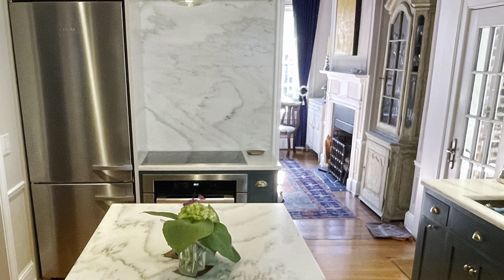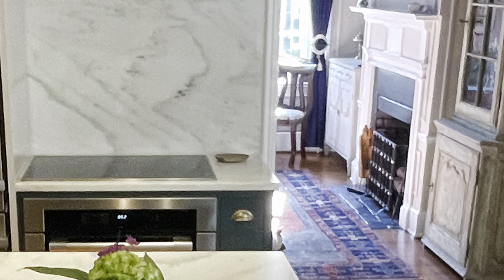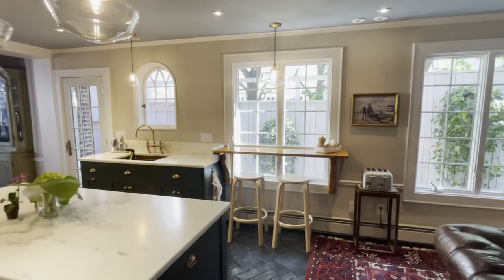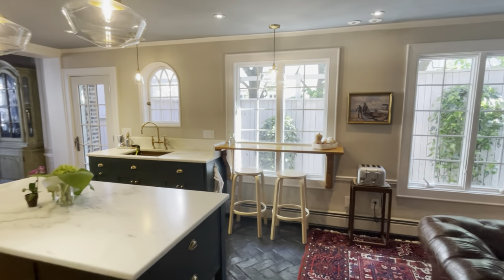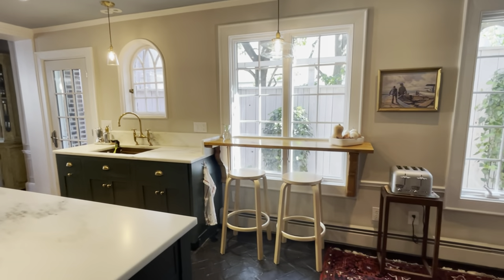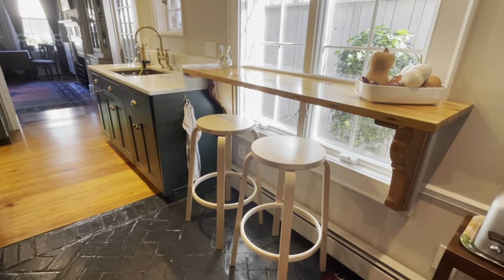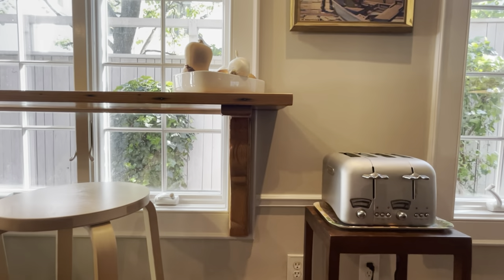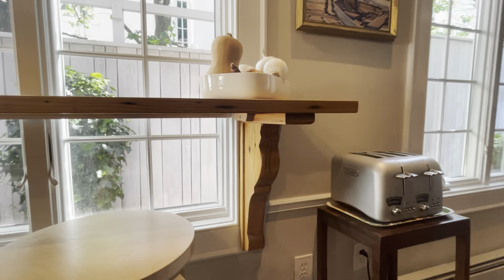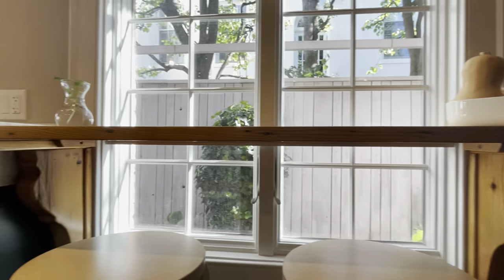The long edge of the island is lined up with the cased opening, and the island extends into the back room to the midpoint of the window. We added a breakfast bar that floats in front of one of the large windows, resting on a couple of corbels. It's nice to have this additional counter space, and it doesn't block any of the daylight from the southern-facing window.